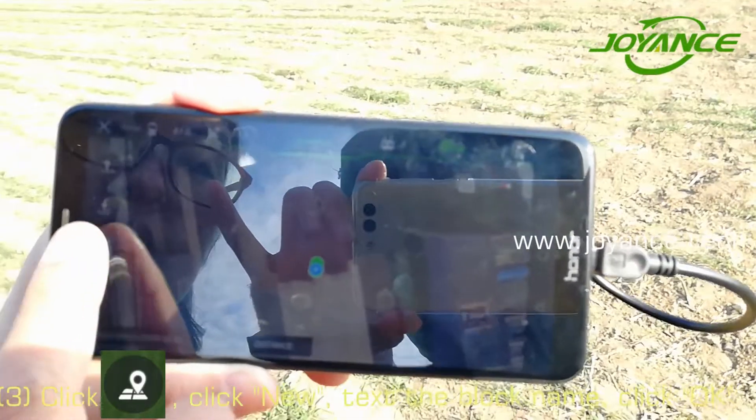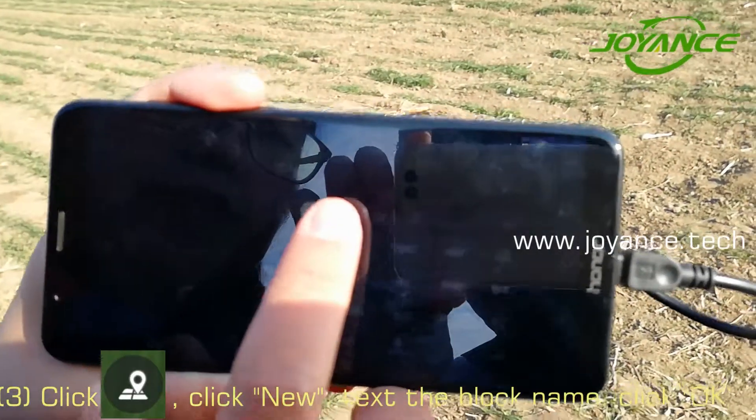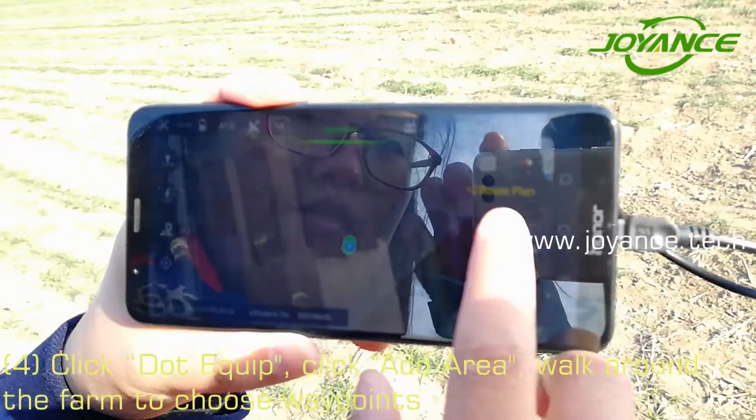Click New, insert the name. OK. DOT Equip — add area.